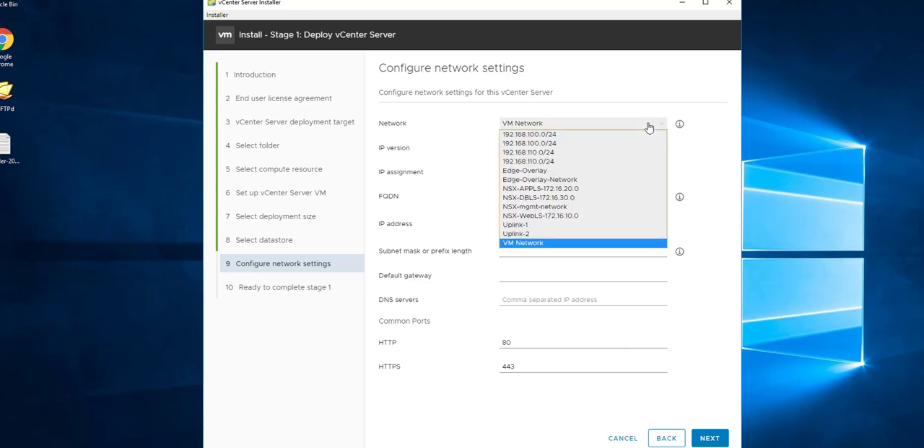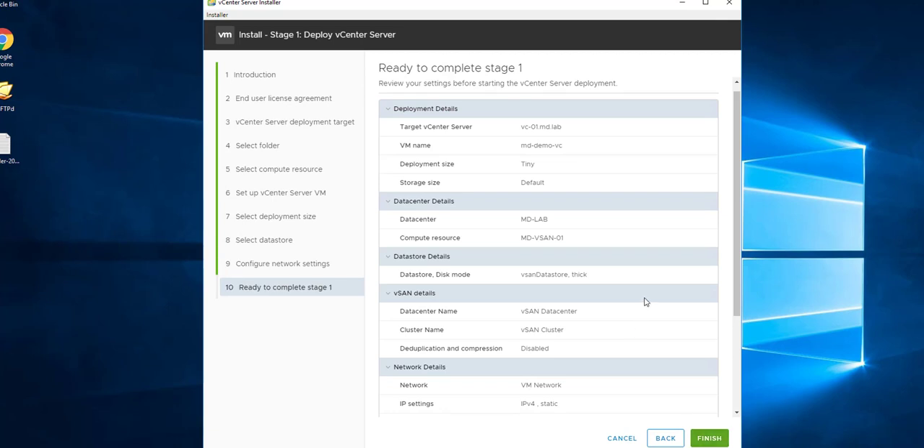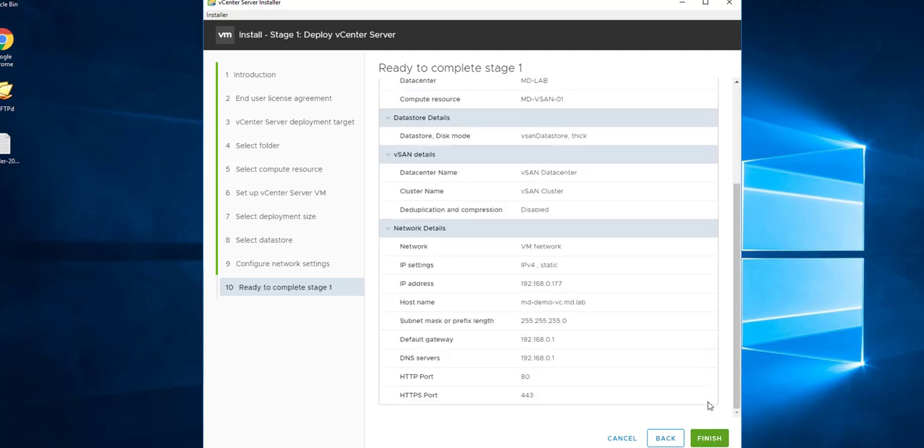Select the VM network that the vCenter Server Appliance will connect to. Specify the FQDN for the vCenter Server Appliance, including your domain name. Specify the IP address, subnet mask or prefix length, default gateway, and DNS server. Once all settings are specified, click Next. Review all the settings from the earlier steps and click Finish.